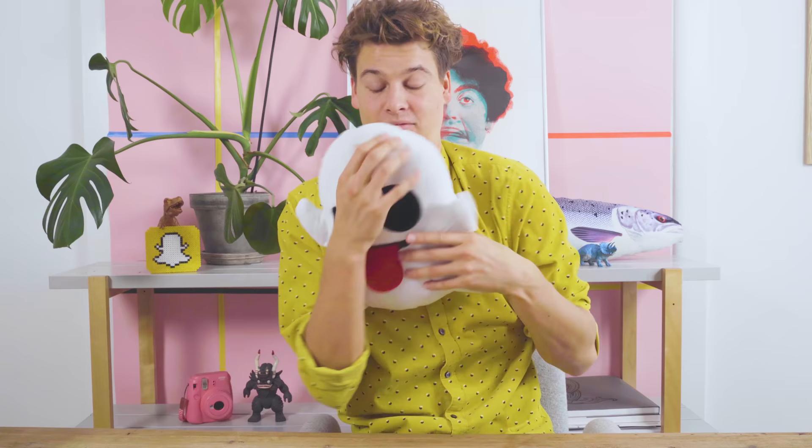Hey everyone, it's time to get creative. I'm Rasmus, and today I'm gonna teach you how to draw on Snapchat. Firstly, I want you to hit the bell, hit the like button, and double-triple smash the subscribe button.